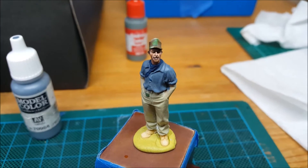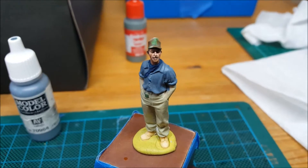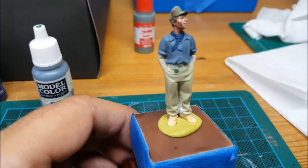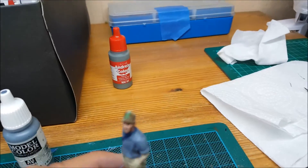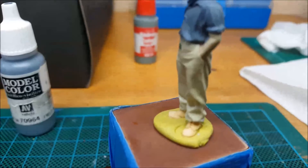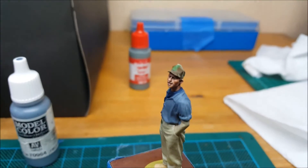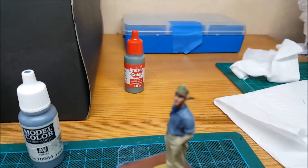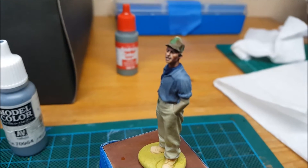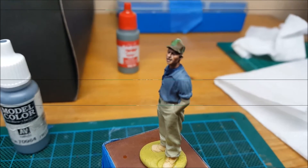So this is update number one. I shall probably chop this video up a little bit and do his trousers. What I have neglected to do sadly is I haven't pinned him down at the feet, so we'll have to sort that out. Anyway, adios amigos - this is the Modellers Emporium saying tata.